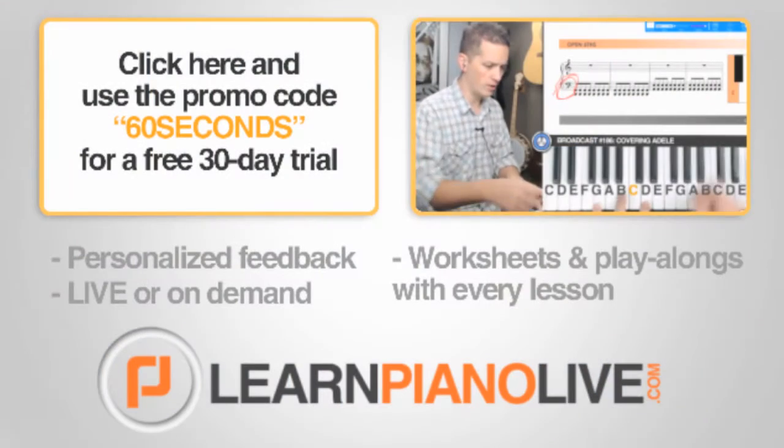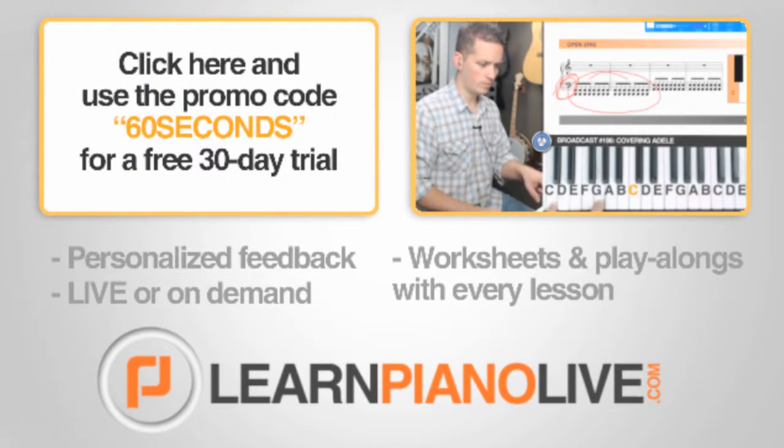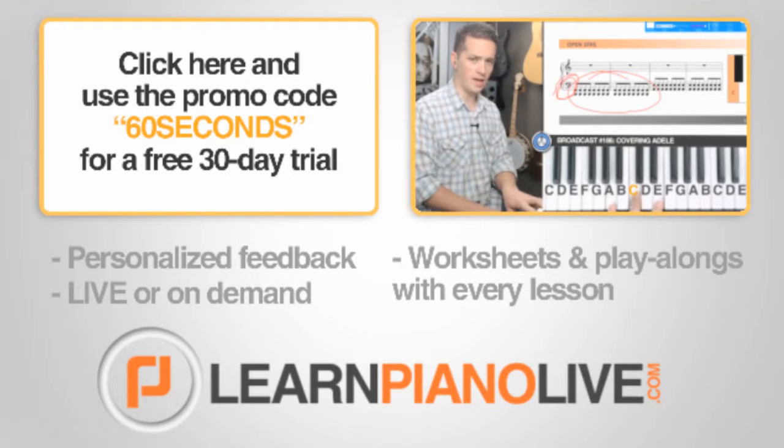Yeah. Subscribe for more 60 second piano lessons and use the promo code 60 seconds to experience the world's first live online piano classroom at learnpianolive.com.